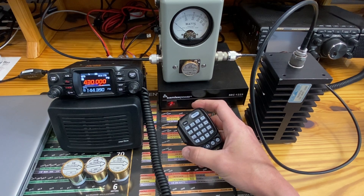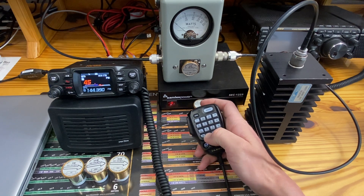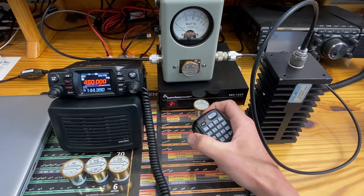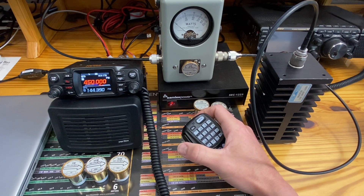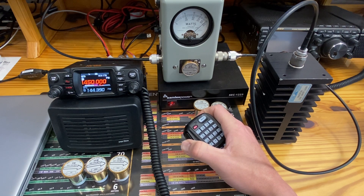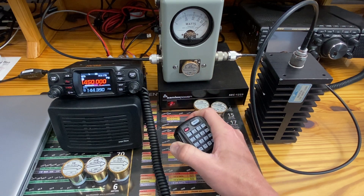Now we'll go to the highest part of the UHF band, which will be 450 megahertz. It will let us transmit there, so let's go to high power. At 450 megahertz on high power — a little bit stronger. Give or take about 46 watts. I'm reading it straight on; you're seeing it at a slight angle so that we can do this while recording.